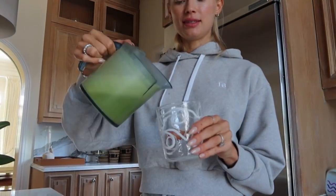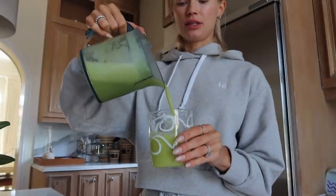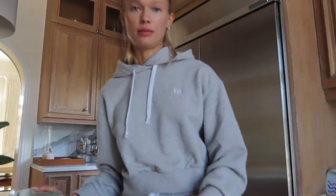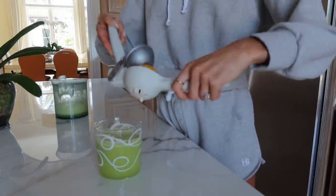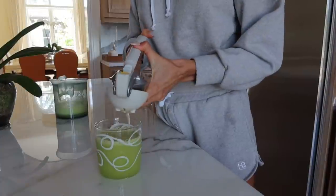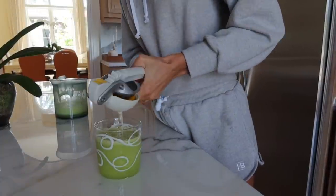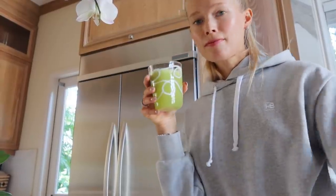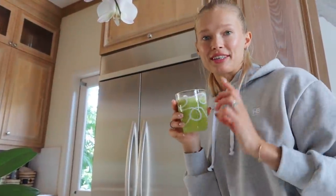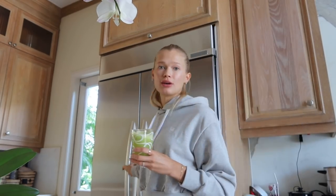Our juice is done. I like to put it in a glass and then add lemon — about half a lemon per glass. I like a citrusy taste and it covers the taste of celery very nicely. One little trick: I add one cube of ice to the juice, which makes it slightly colder and just makes the juice better.